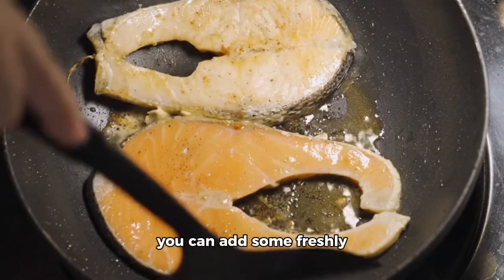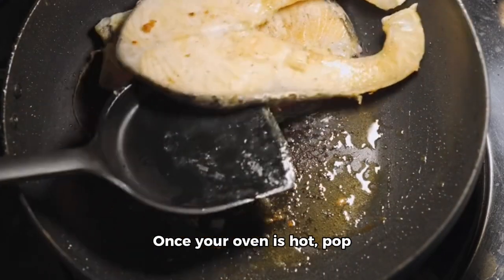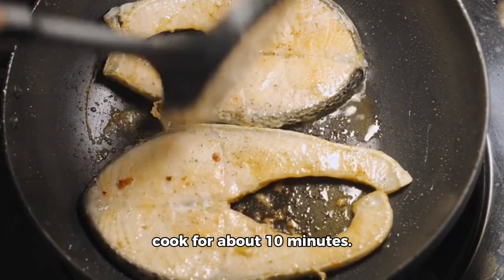If you're feeling adventurous, you can add some freshly cracked black pepper too. Once your oven is hot, pop the salmon in and let it cook for about 10 minutes.